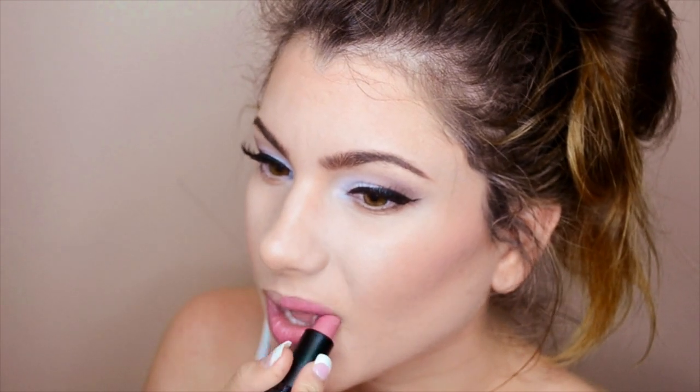This is the last step — we're using Flirt Lipstick in Dainty, a medium pink shade that's pretty much my go-to everyday lipstick right now. Just apply it to the lips and that's it for the entire look. Thank you guys so much for watching! If you have any questions, ask me in the comments or send me a tweet. Leave requests below, give this video a thumbs up if you like it, and don't forget to subscribe. I love you guys!